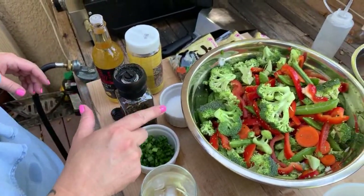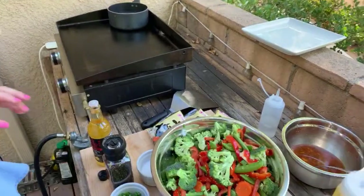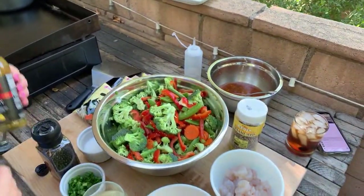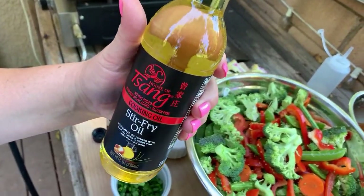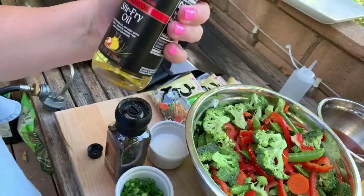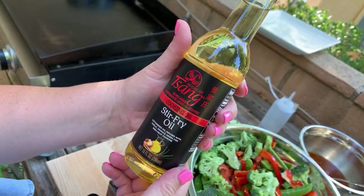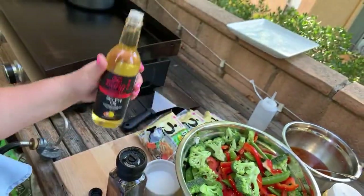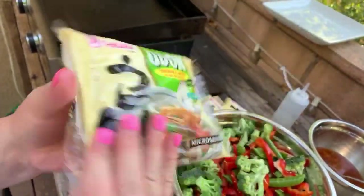I have some salt, some pepper, sesame seeds. We got this Sang's Stir Fry Oil — there's going to be a link below. Everybody raves about this stuff. It's cottonsseed oil infused with garlic, onion, and herbs for high heat cooking, so it's perfect for the Blackstone.